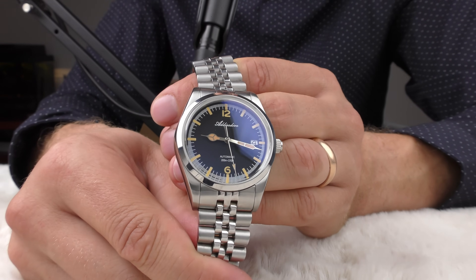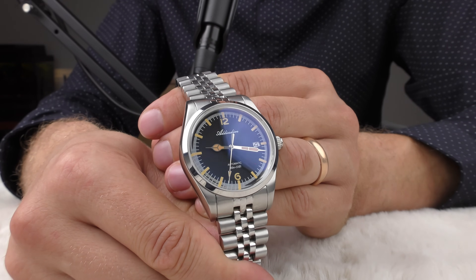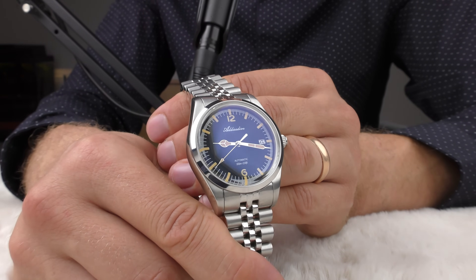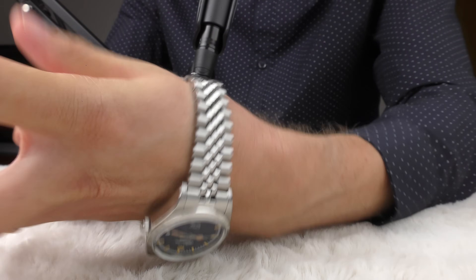Right now I'm looking at the camera screen — looking at it like a mirror — and I myself feel hypnotized looking at this watch. This thing looks just so good, spectacular.